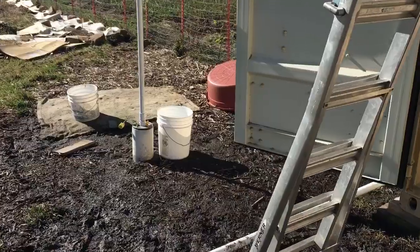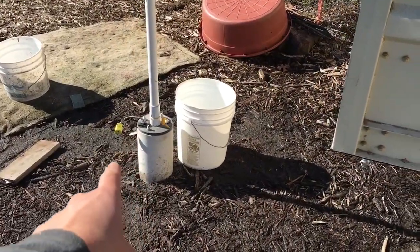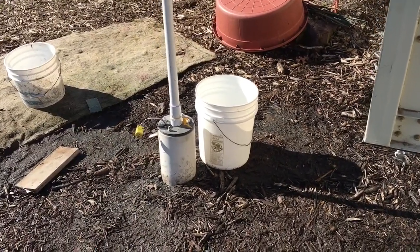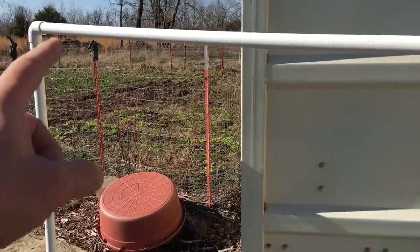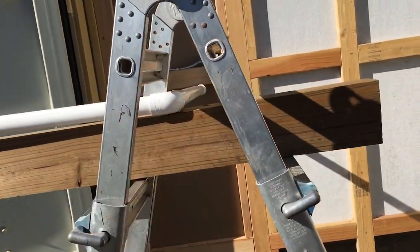First of all, there is a well here. I power it through that outlet - I just add an extension cord to it, and that starts the well. It'll pump the water up through here, up to this elbow, take it across, and then it comes here and goes straight into my container.